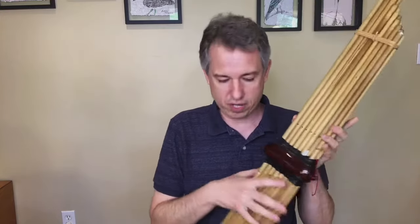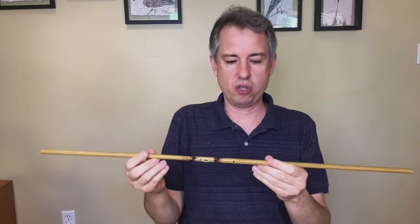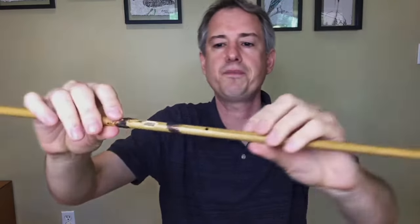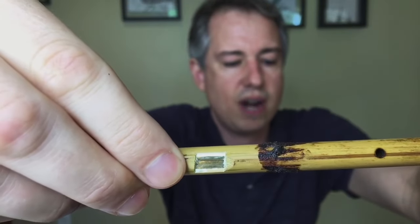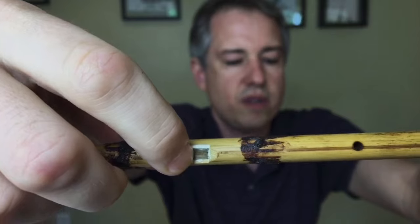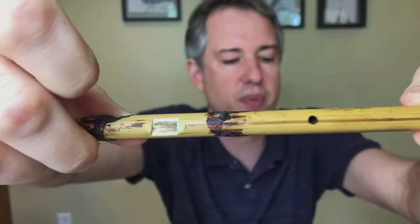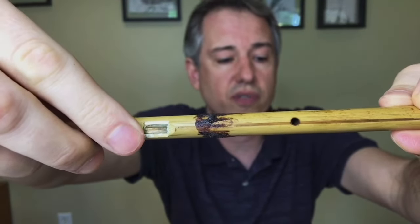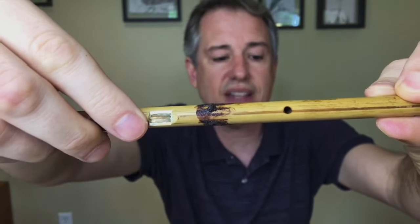It is a free reed instrument. Here is a pipe I've removed from one of the cans so you can see the reed inside. That is a very tiny little brass reed. If I touch it with my finger, you can see there's a tongue cut out of the middle that's able to move up and down — in and out of the plane of the reed — when air is forced through it. Each one of the pipes has a reed like that in it.